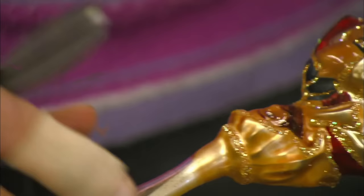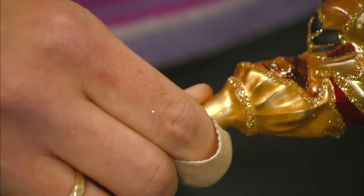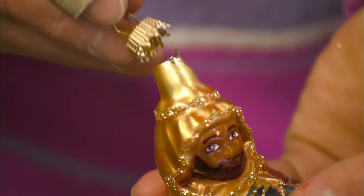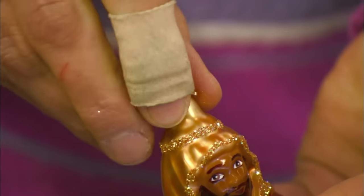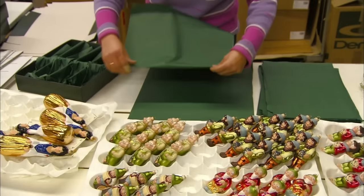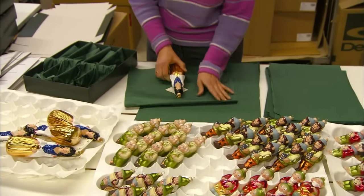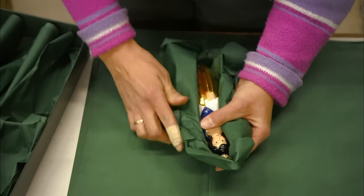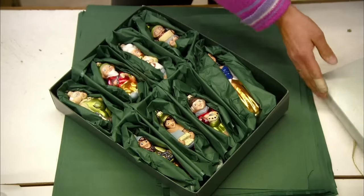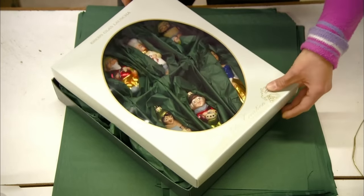A metal cap with spiked prongs is forcefully inserted into the top of the figure, completing the ornament lobotomy, ensuring they will not come to life at night and try to kill you. Time to delicately package the ornaments so they won't break during shipping. The factory wants to make absolutely sure that the only time these will break is when your cat sneaks his way inside the Christmas tree.